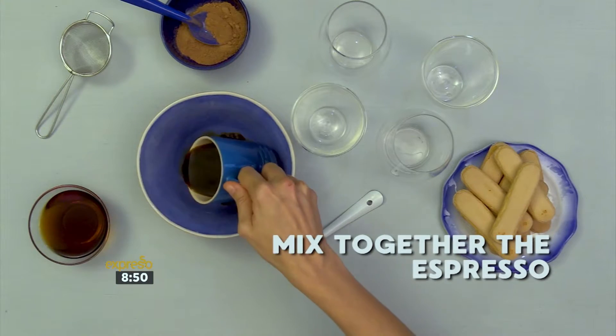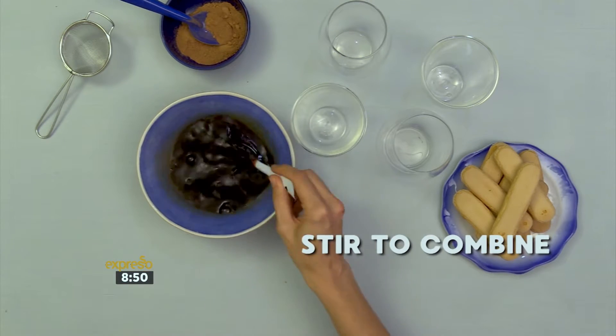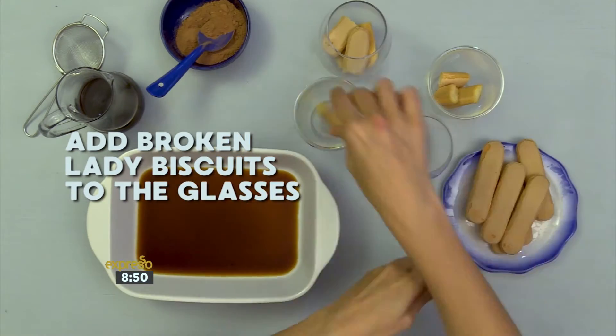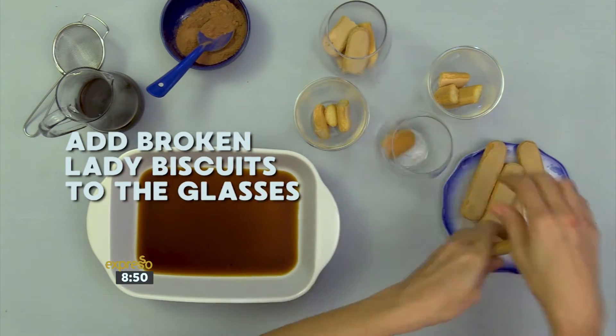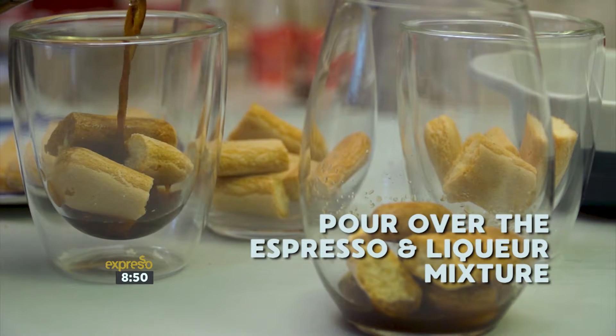In a bowl, mix together the espresso and the coffee liqueur and stir to combine. Break some of the lady biscuits into smaller pieces and place them in the bottom of your serving glass or bowl. Pour over the espresso and liqueur mixture.